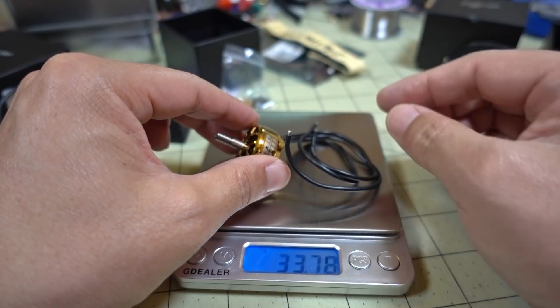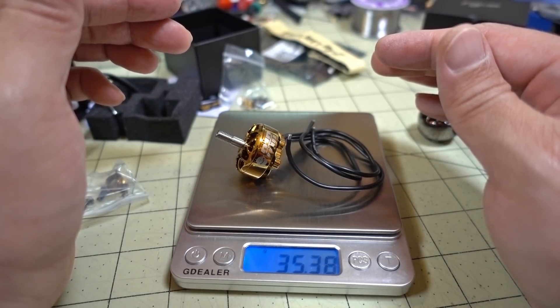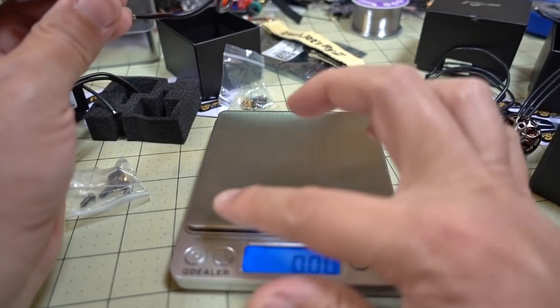Let's see what the 2306 weighs. It comes in at 35.4 grams, a little bit lighter than the 2207s which were 37.2 grams. So the 2306s are just a touch lighter.